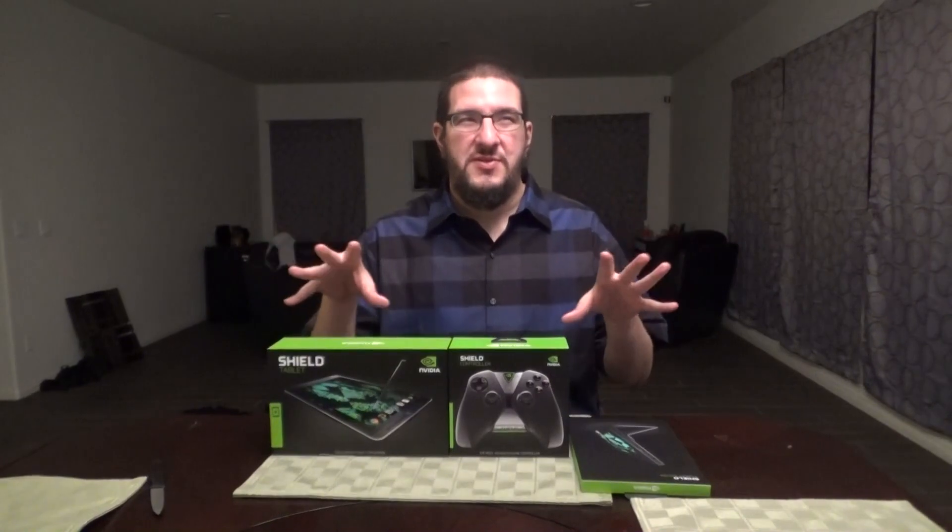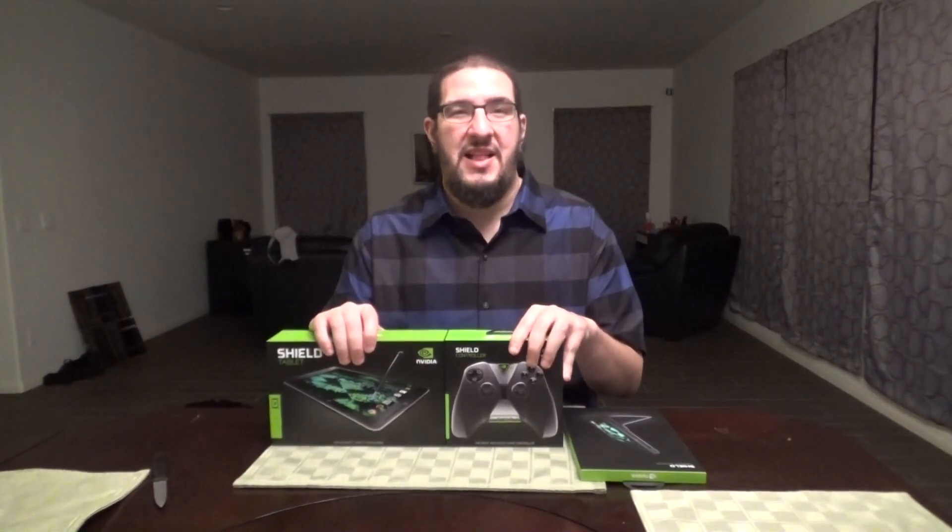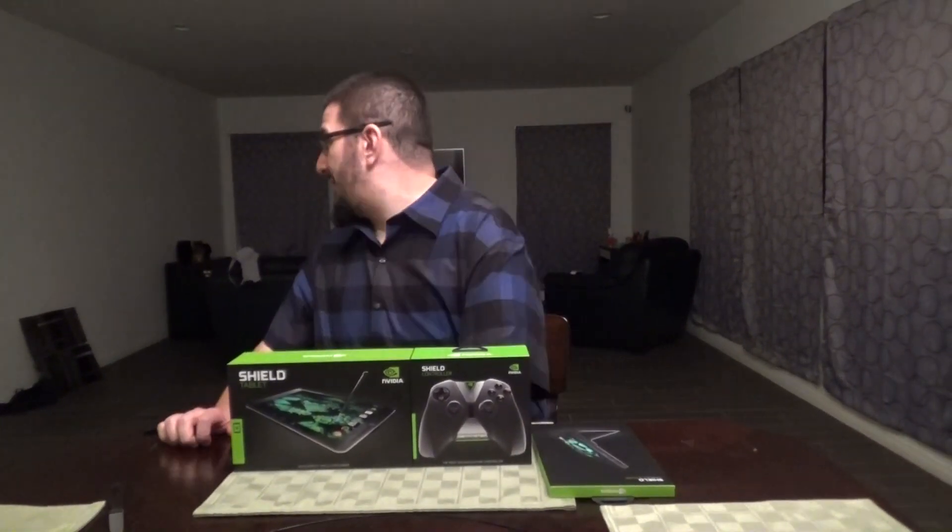I've been talking about it recently on my stream saying that mobile gaming is one of those untapped areas of Twitch and streaming that no one's really gotten into, and I'm looking to stream a bunch of stuff like the Vainglory MOBA, like Clash of Clans or whatever it's called. This is the best unboxing video ever, folks.